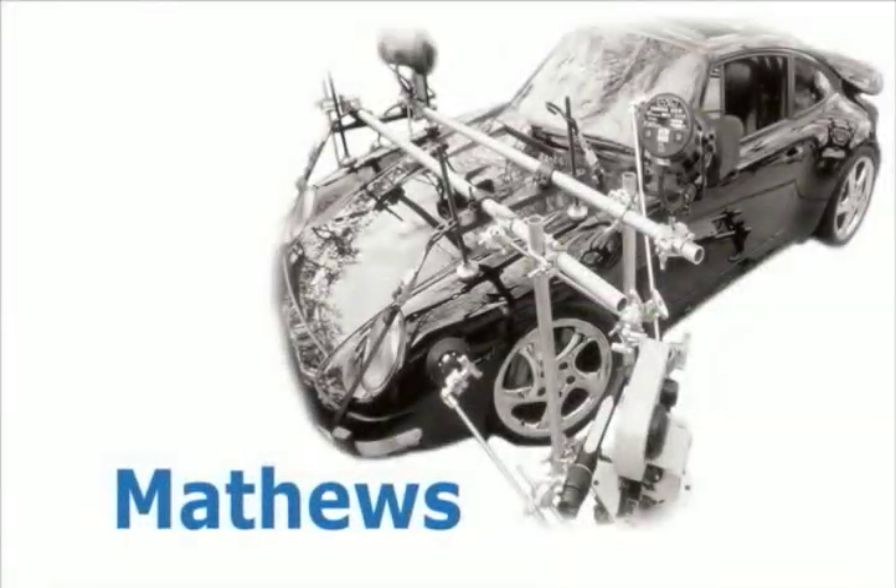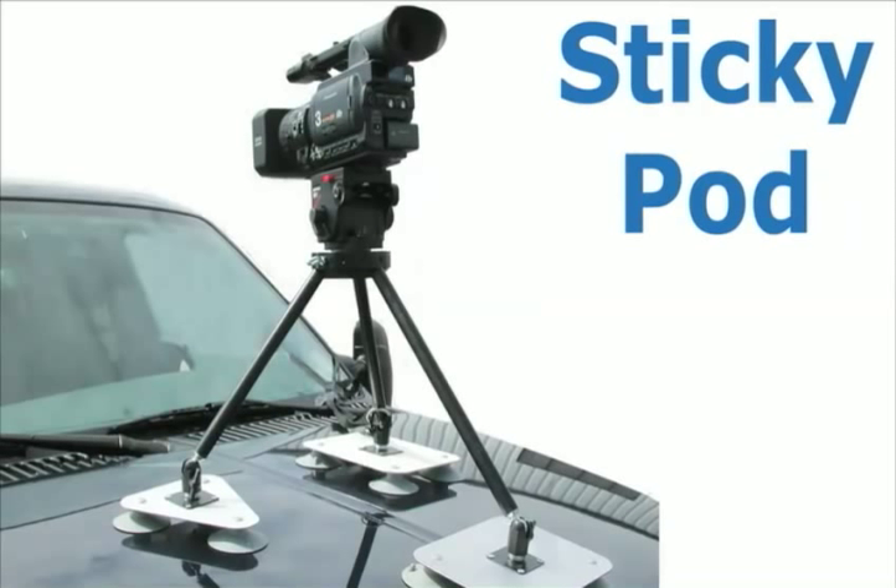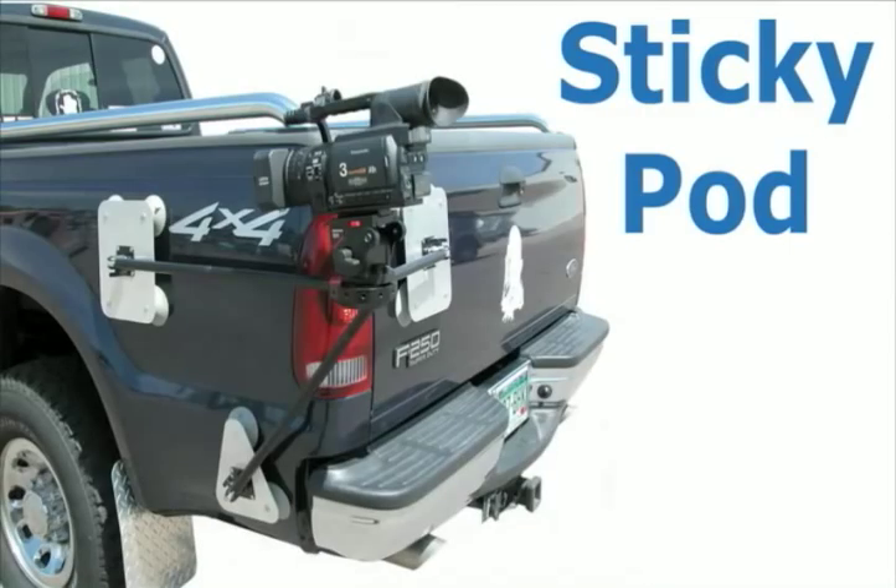If you have the budget, you might look at a camera mount. There are several types on the market today, from the vise-like mounts used in Hollywood to the Davis and Sanford Steady Stick and Sticky Pod. We've done a few stories on these — you'll find a link at the end of this show.